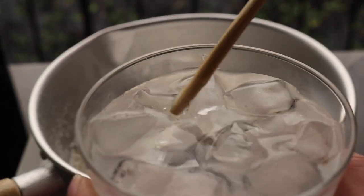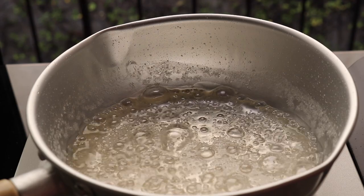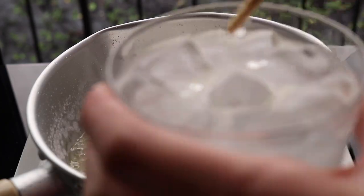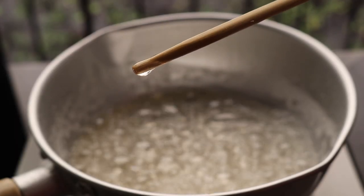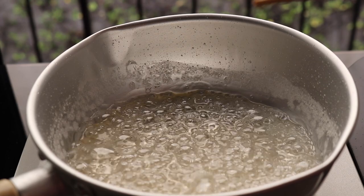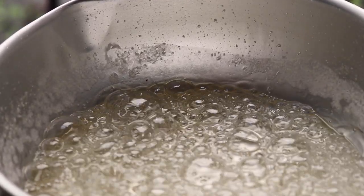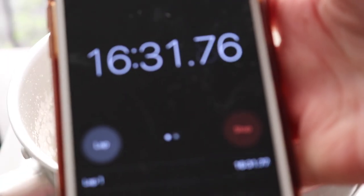At ten minutes: dip your chopstick, put it in the water — still pretty soft. Make sure you never leave the stove because this can burn really quickly, so watch it closely. At about fifteen minutes: dip and test — it looks like it might be ready, but chew it and it's still chewy, so we'll let it go a little bit longer. As you can see by the color, it's getting a little more amber-brown, which means it's almost ready.